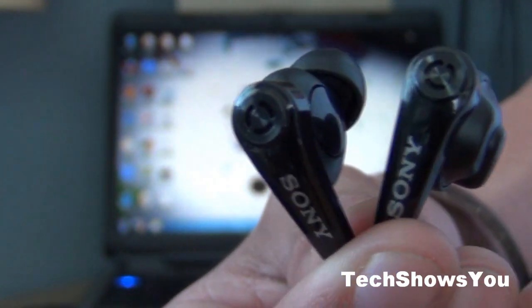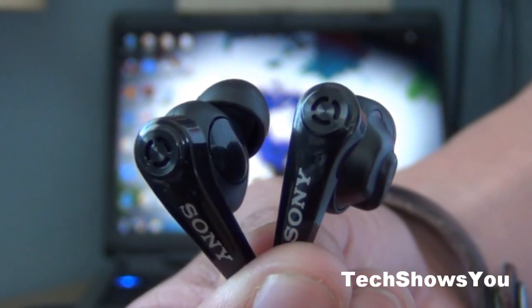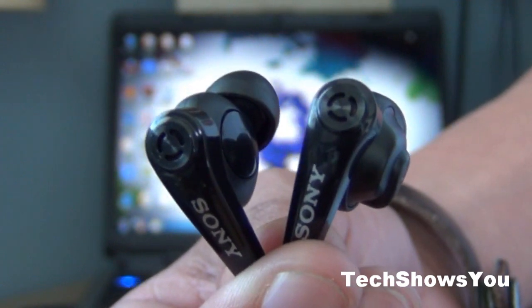Another thing is that I use these when I run and workout, and I would really recommend them if you're looking for headphones for running and stuff, because they are really nice and they don't fall out of your ear too easily. They're actually really nice.